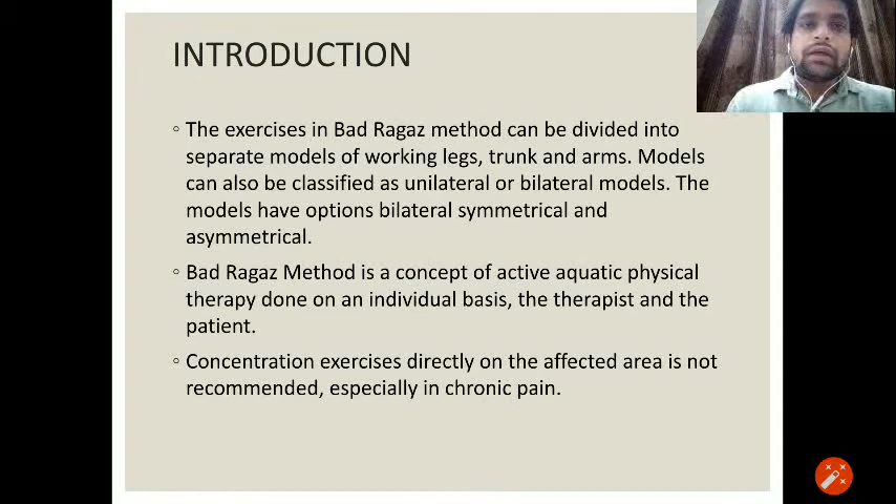The exercises in Badraga's method can be divided into separate models of working legs, trunk, and arms. The models can also be classified as unilateral or bilateral models, with options of bilateral symmetrical and asymmetrical. This means in Badraga's technique we can strengthen or mobilize the unilateral or bilateral part, or focus only on legs, arms, and trunk during the therapeutic maneuvers in water.